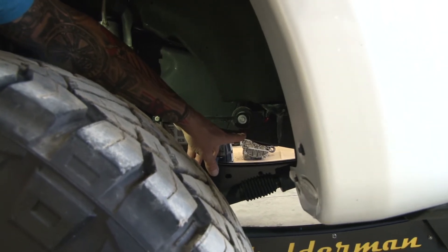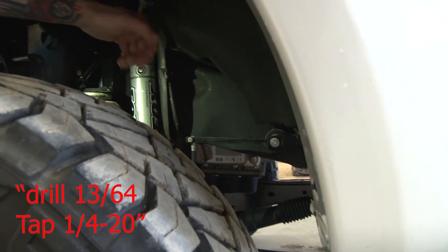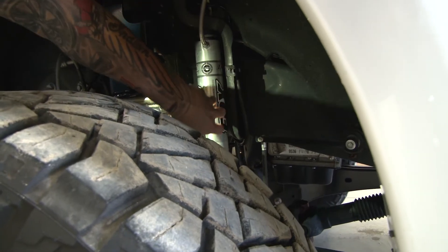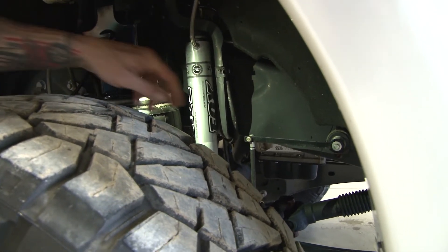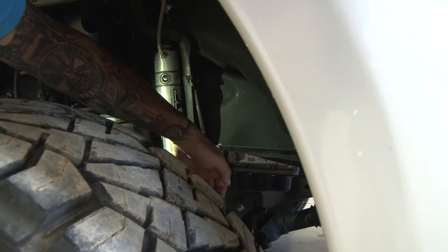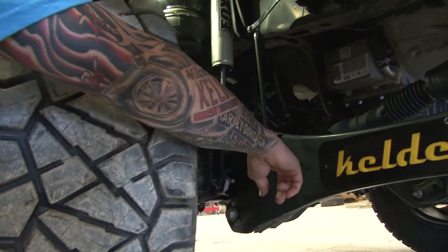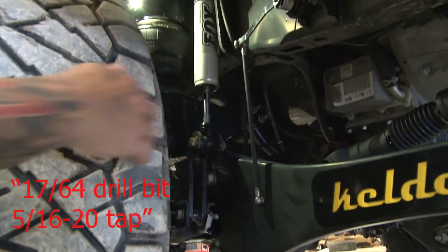We use a 13/64 drill bit. On this truck, we have the lever straight out, and straight out is when the bags are at the right height position, which is in the eight-inch range. We have linkage here that comes with the kit — 13 inches long. When this is straight out, the bags are at eight inches. We drill and tap the ball right here, so that's pretty straightforward.